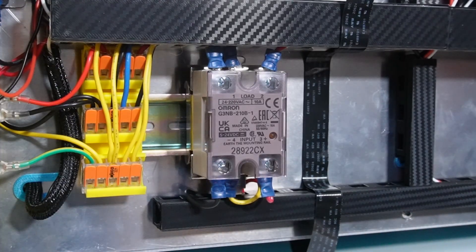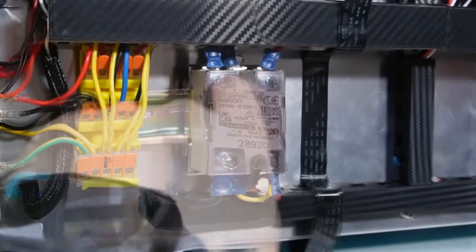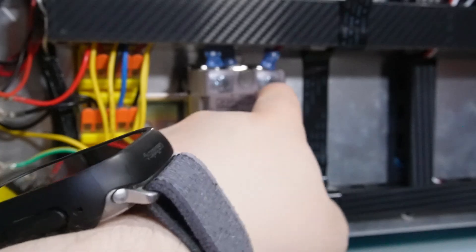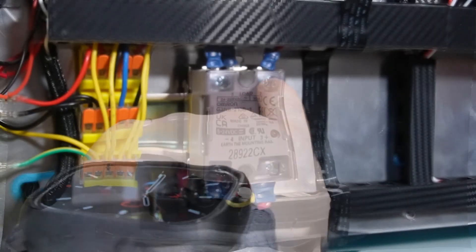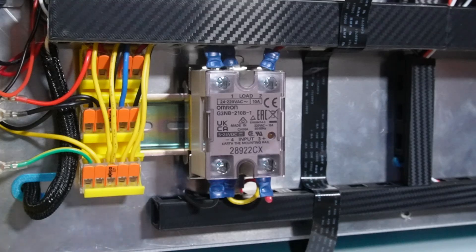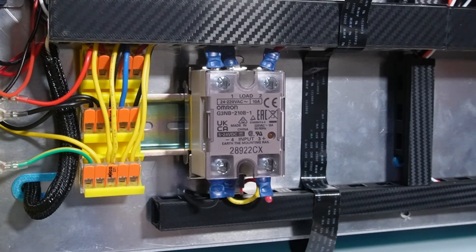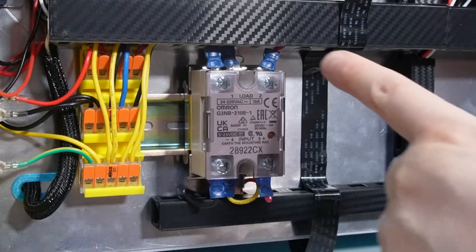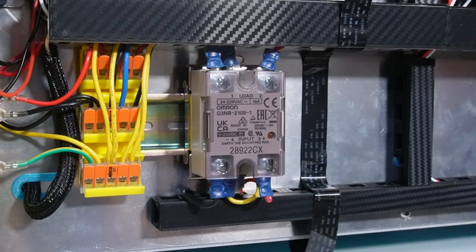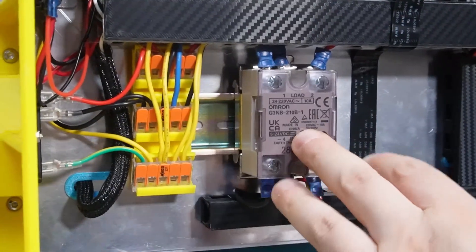I used one ground on this side and another on the frame at the front — make sure you use the grounds. From the SSR, number one and number two go to your AC line (the live/red wire). From your bed, the negative connector goes to the AC neutral. From the bed you go to neutral, and from the SSR you go to your power supply's live — which is also the red cable.